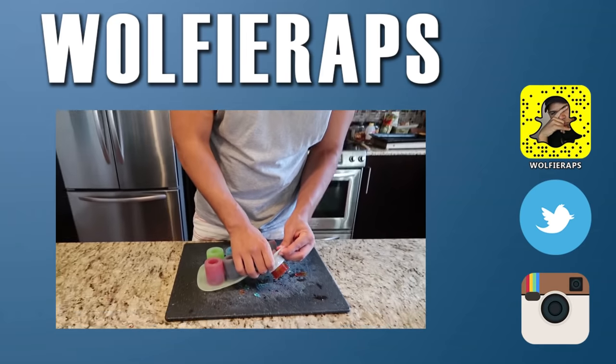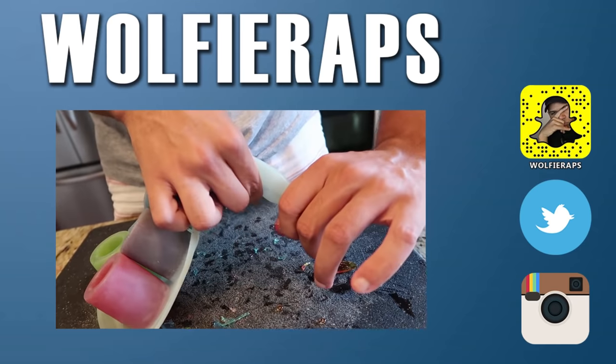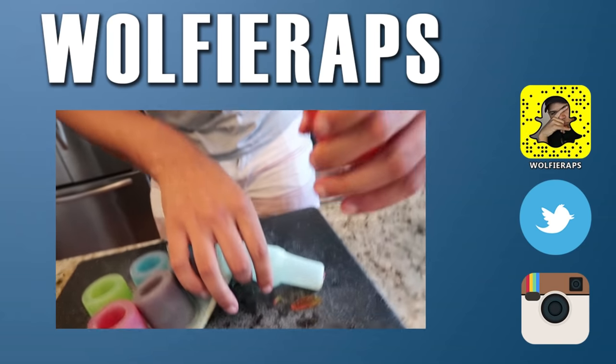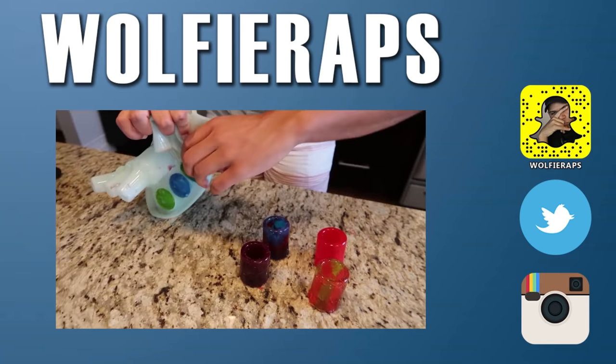Alright, you're done. One out at a time. They said I couldn't do it. We got one. Guys, look at these shot glasses. They're actually...